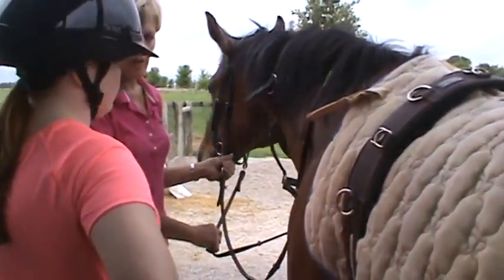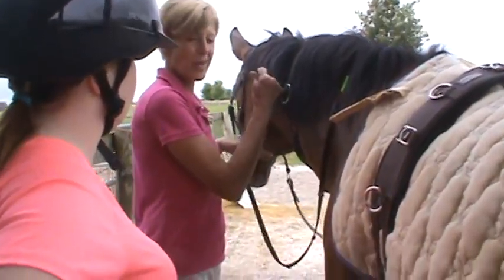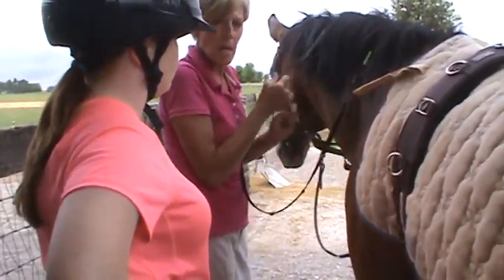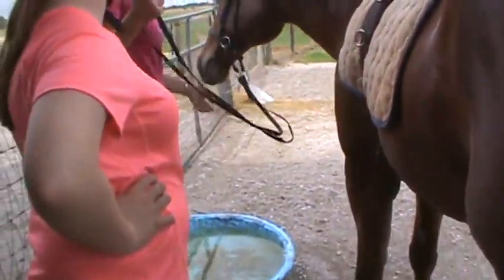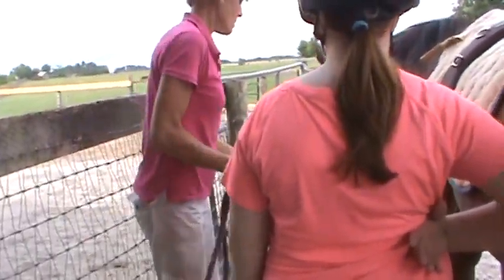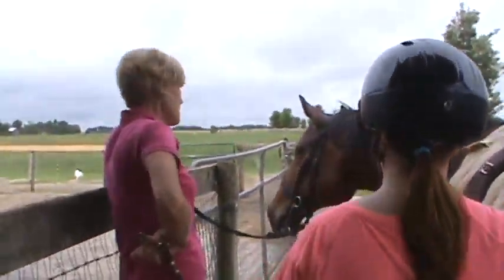Just so you know what you're doing — if you pull real hard, all my horses go really well in bitless bridles, but you can still annoy them if you pull too hard. We really watch it with these horses that we don't annoy them, because I don't want them to start doing that.